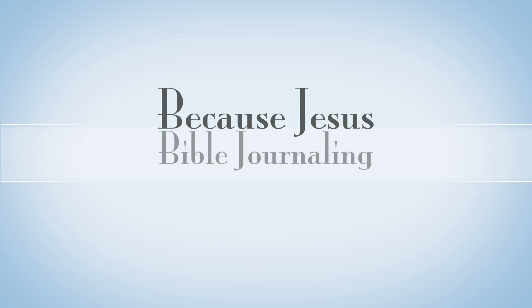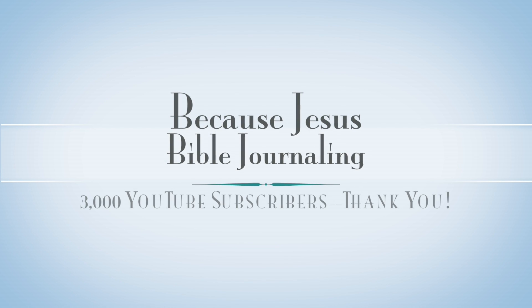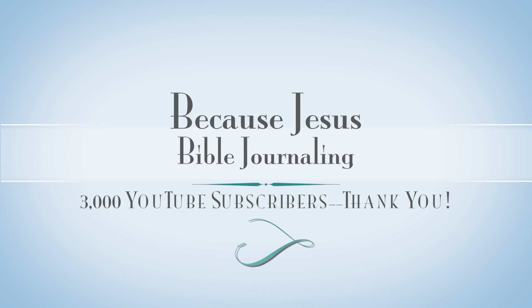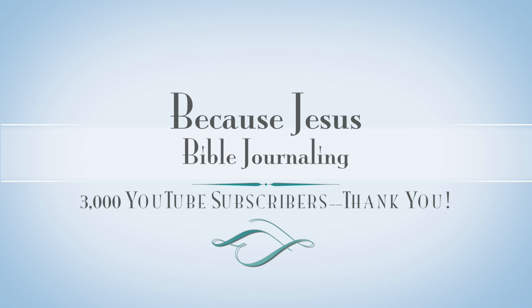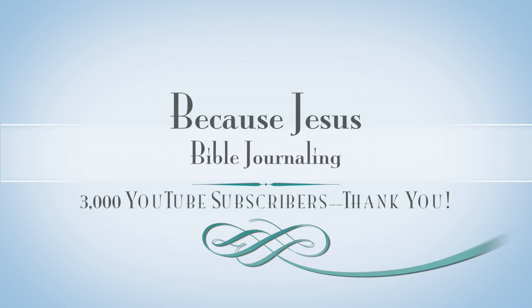Hey everyone, it's Monica. Welcome back to Because Jesus Bible Journaling. Today's video is celebrating 3,000 subscribers on my YouTube channel. I can't believe it. God is so good, and I've just been so encouraged by all of your encouraging words. I wanted to take time to say thank you.